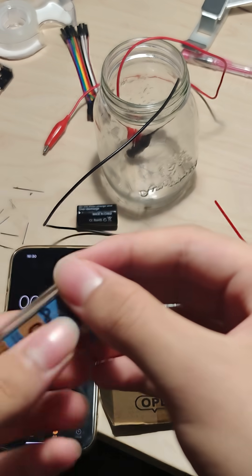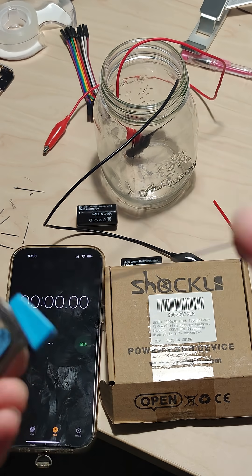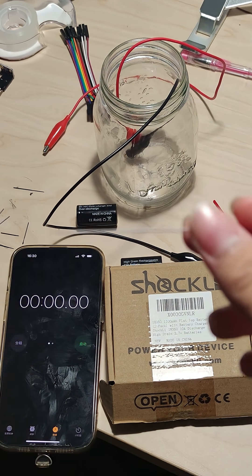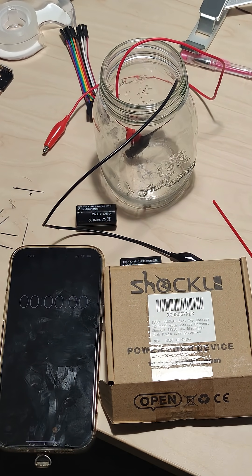Hey guys, today we're going to subject this mechanical pencil lead to over 10 amps of current. To put it into perspective, a typical phone charger delivers 1 amp and a typical outlet can only stand giving off 10 amps before the fuse snaps.